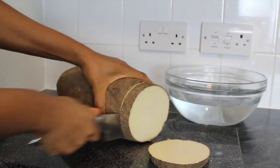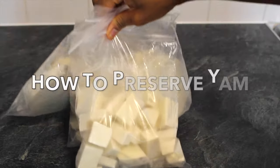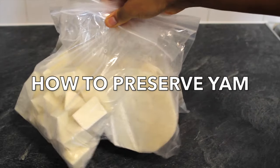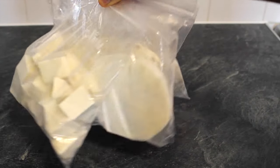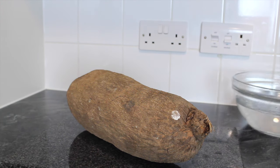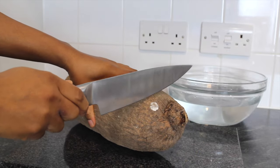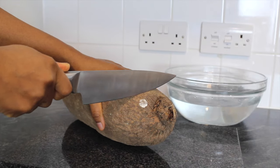Hello everyone, welcome to my channel. In today's video, I will be showing you how I preserve my yam to last for a long period of time. The method I will be using in this video is a well known method. However, I believe this video will be valuable for those who do not know about it.